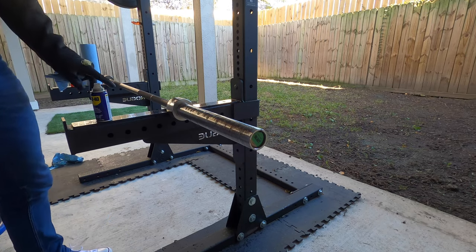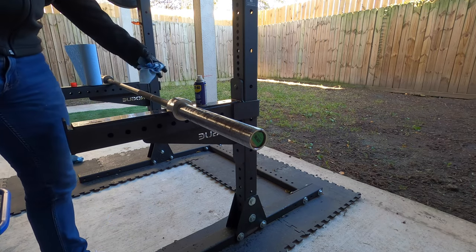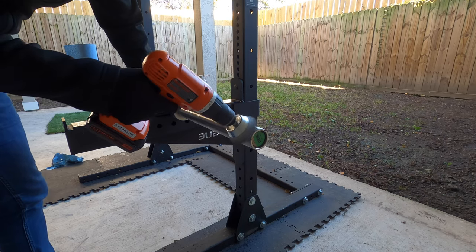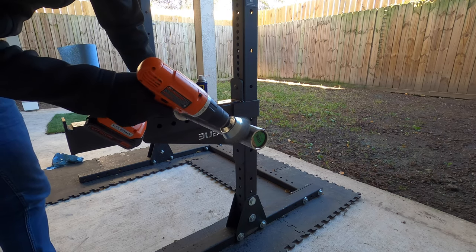After you've given the WD-40 some time to soak in, you're going to want to take your drill with the wire brush attachment and just go to town on that bar — remove all the rust stains that you can see.